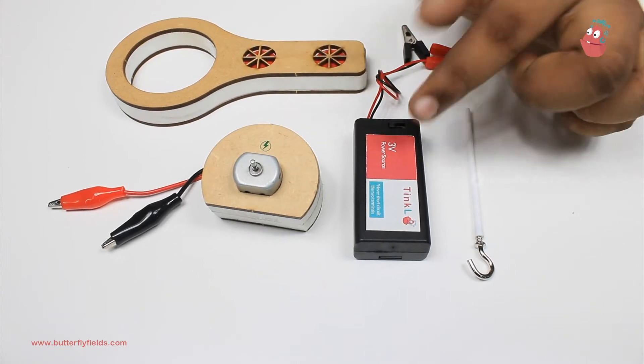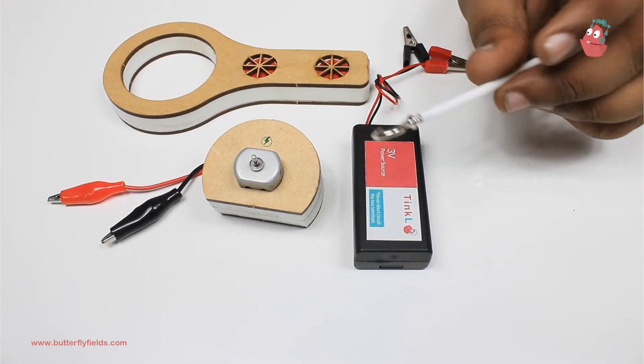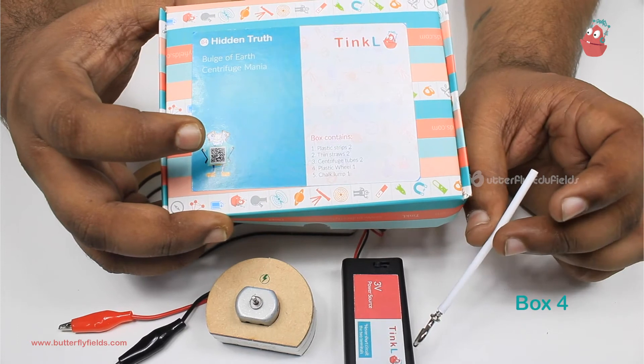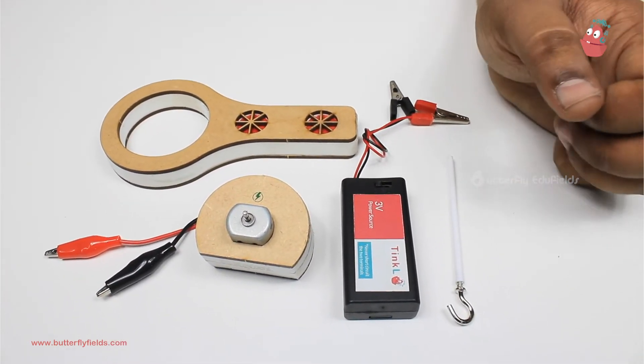Right, we need of course the motor, power source, the lollipop block, and a straw fitted with a hook, which you will get in this box. Of course, the straw and the hook are also separate. If you want to make your own, you can do that, but you already have one pre-made for you. And of course you will need eggs.